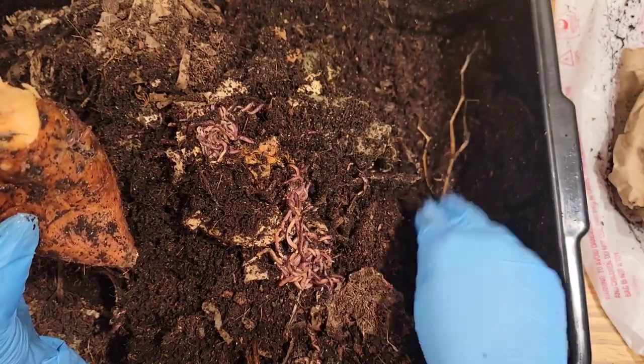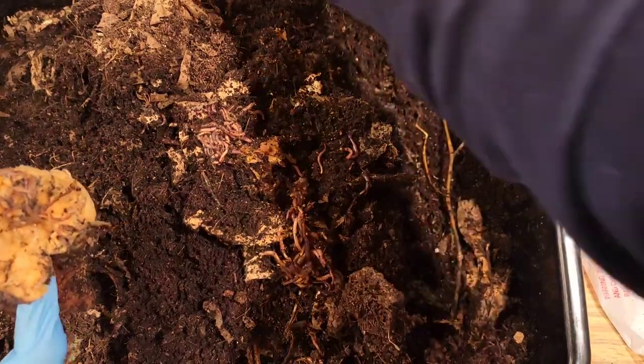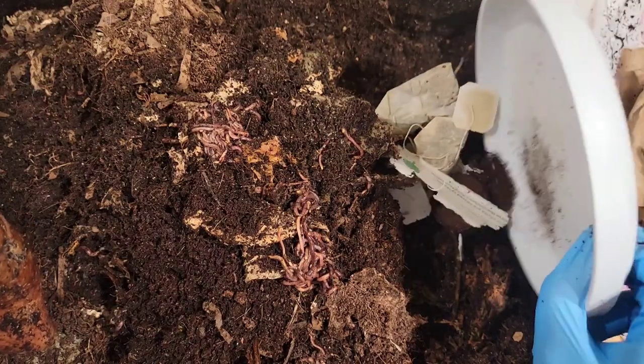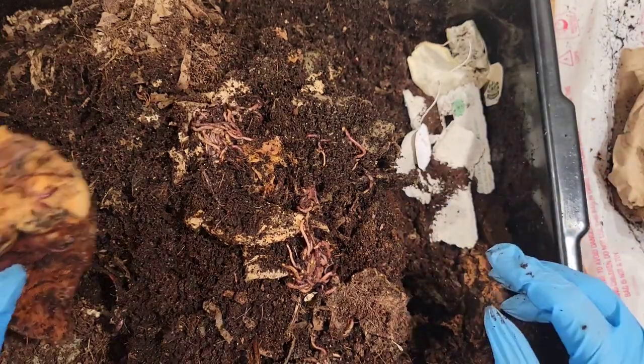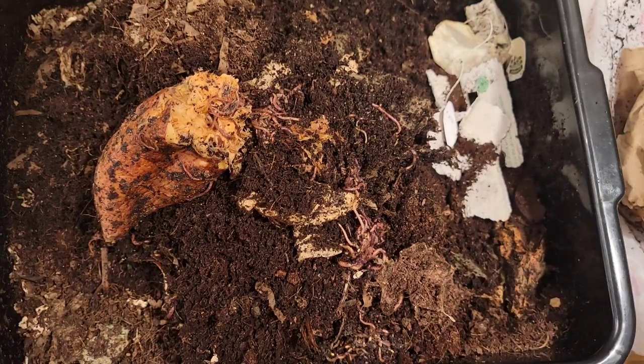They still don't need any more fresh food, but let's make some space to place the sweet potato back. I did bring in some coffee and a little bit of egg carton and some tea bags that I'll put in here, just as some extra bedding.